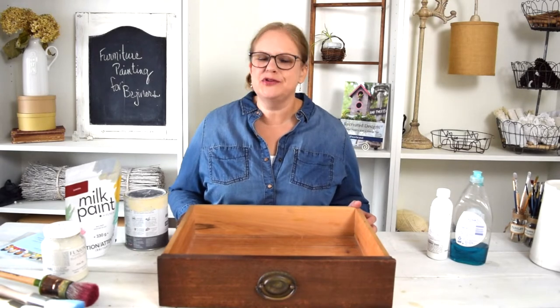Hi, I'm Lisa Silverbrand from Recreated Designs and I want to thank you for joining me for the Furniture Painters for Beginners class. In this class we are going to walk through everything that you're going to need to get started painting furniture. If you've just started painting and you'd like some tips, or if you haven't even painted a piece before, this class is perfect for you.